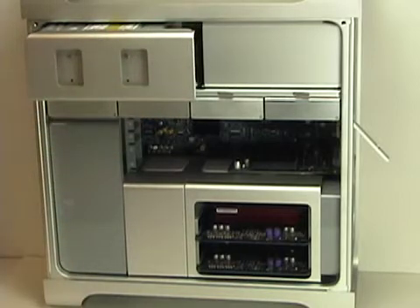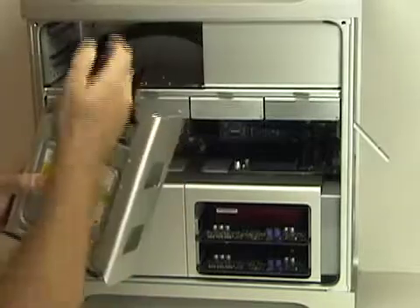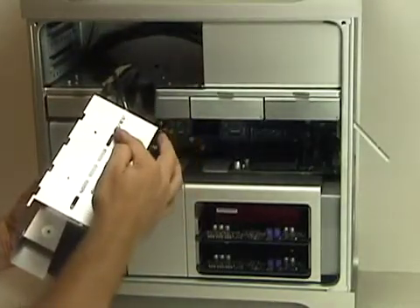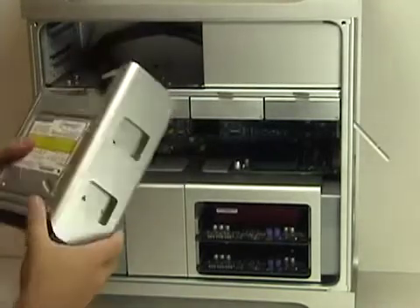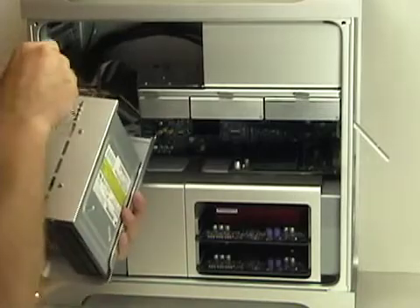All you have to do is grab hold of the optical drive front and pull right towards you, and the bay will actually come out, exposing all of the wires that you need and even providing the four screws that you will need to attach the second optical drive. Remove the four screws from the drive bracket.